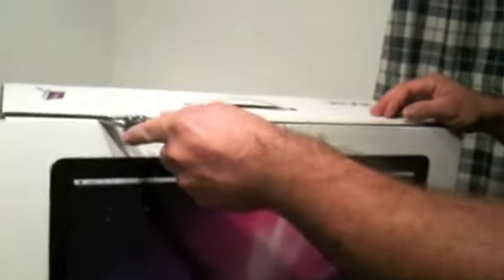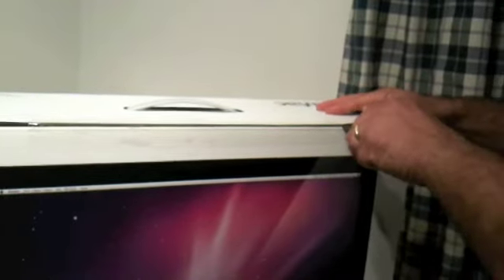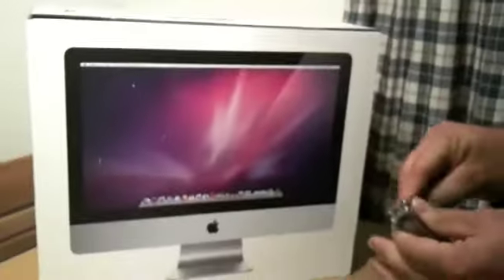Okay, sharp blade, going in for the cut. Oh, going the other way — nearly cut my fingers. Yeah, that felt good!